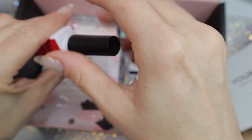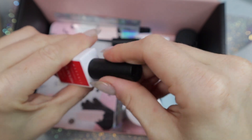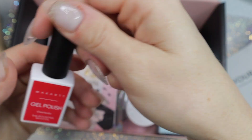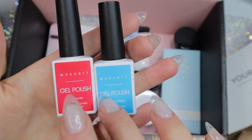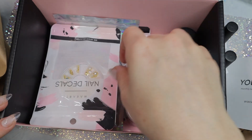The first thing my eyes went to are the gel polish bottles. I recently received their disco collection which are glitter gels, so I'm very intrigued to try their solid gel polishes. It came with a red and a blue — how perfect is the timing of this right before Fourth of July. This is the kind of blue I like wearing during Fourth of July anyways.